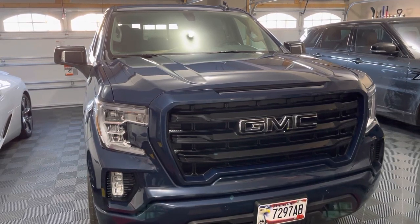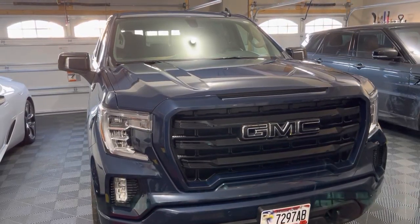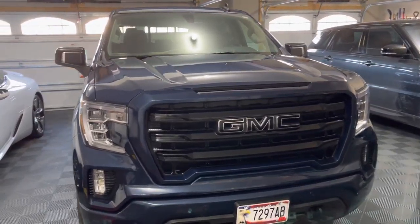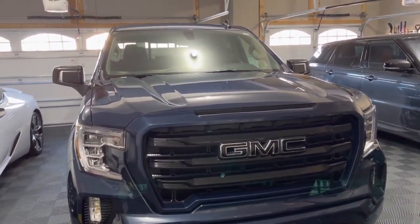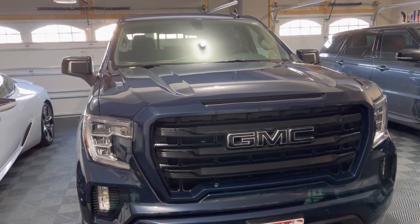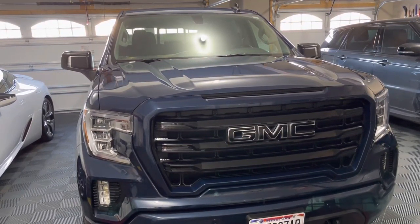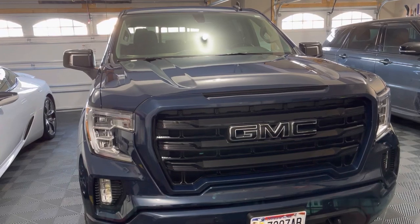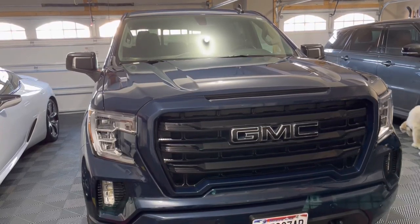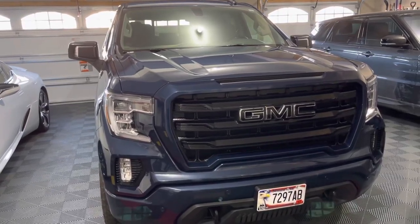Whether you are trying to tackle a DIY ceramic coating by yourself, or you are already a detailer who offers all other services but doesn't offer ceramic coating yet — my first tip is: don't be scared. Go ahead and give it a try, get some practice, and you'll get it. Do not be intimidated by all the stuff you see online or on YouTube.